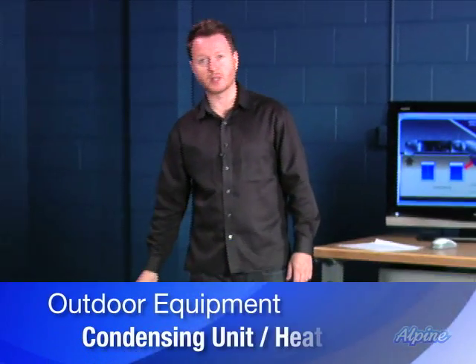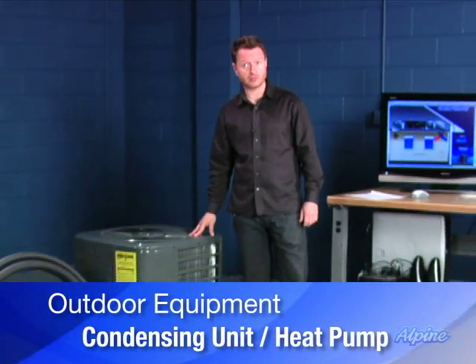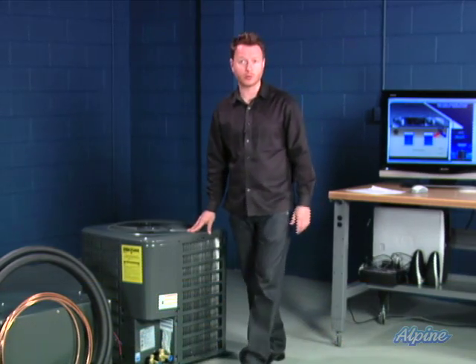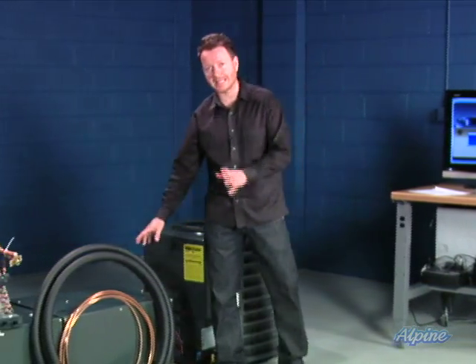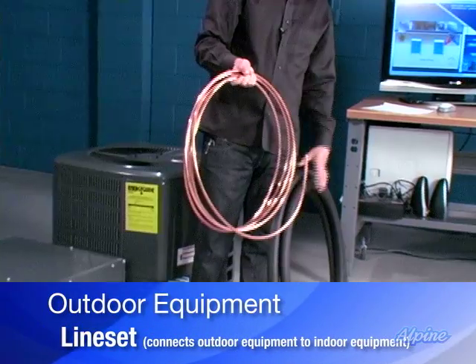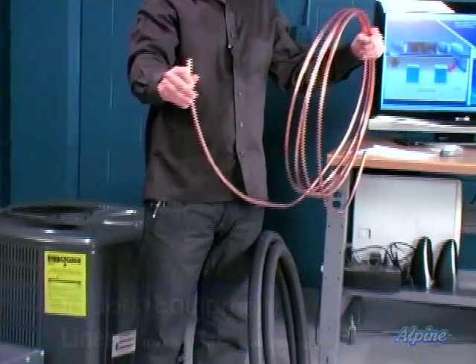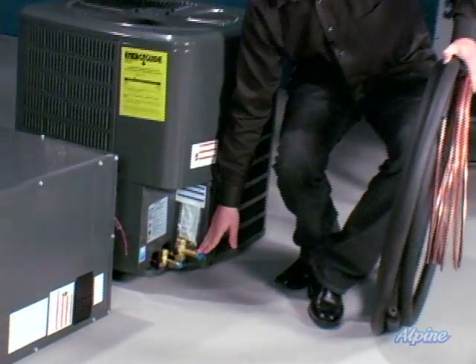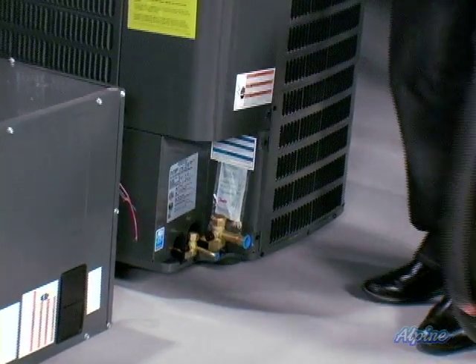Here is an outdoor piece of equipment. It could be a heat pump or it could be an air conditioner condenser — we can't tell just by looking at it. This can go on the ground or the roof. It's always connected to the indoor equipment by a set of pipes called a line set. These are semi-flexible, so they can be distributed throughout the home, and then they solder at both ends, such as here on the condenser and then to the indoor equipment inside.